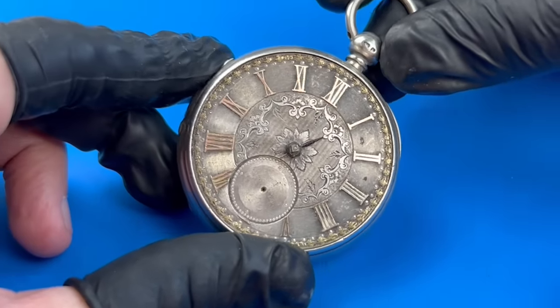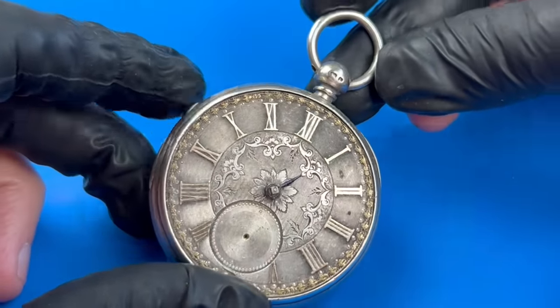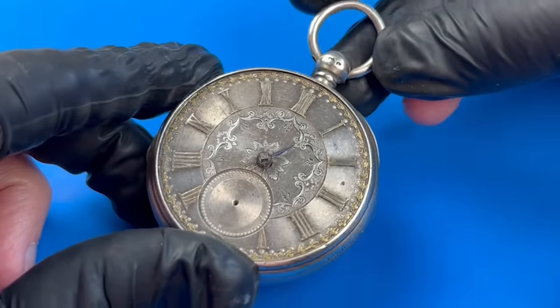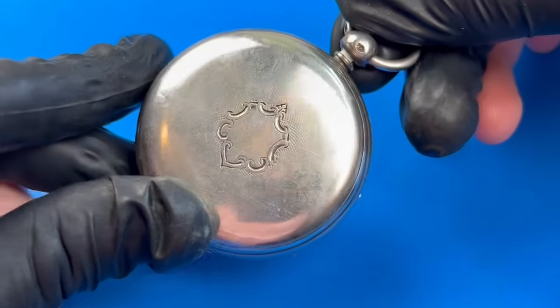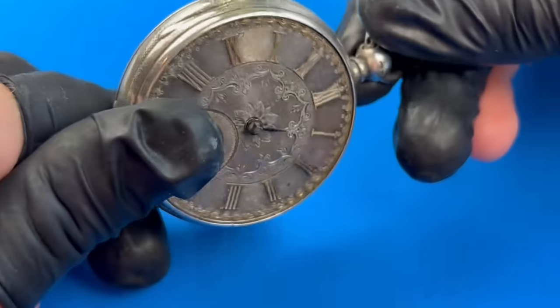Today we're going to be doing something a little bit different. I have in my hands an antique fusée pocket watch in a sterling silver case. And if I'm being honest, it scares the living daylights out of me. The owner of the watch would like it running again, but expectations were low.